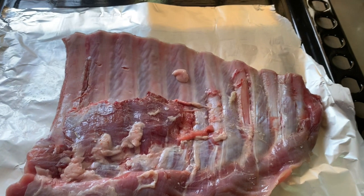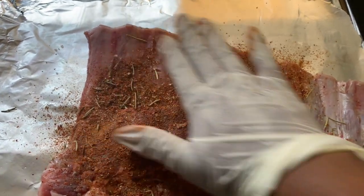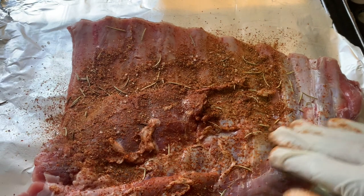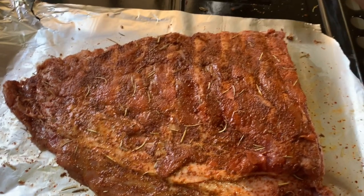Add your rub to the meat all over. You can use as much as you want — I wanted it really seasoned so I used a lot. Spread it all over the meat, covering each part on both sides as well, just like that.